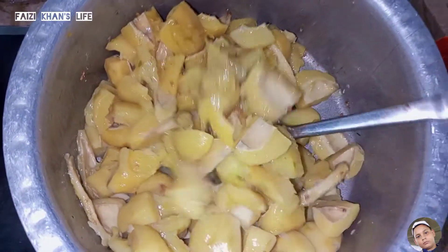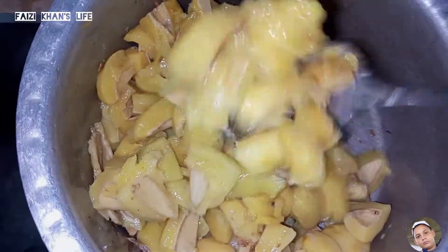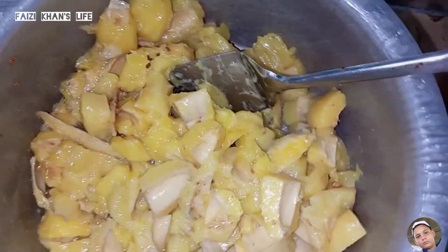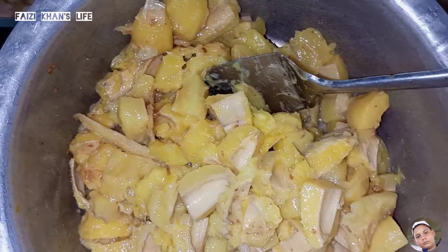We will whisk it all together. Now add 2 chai chirmach and a little bit of chirmach.